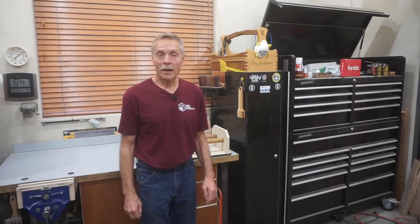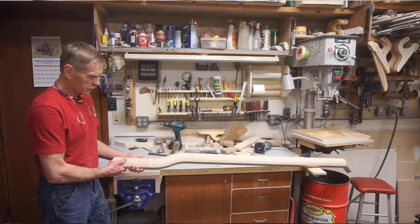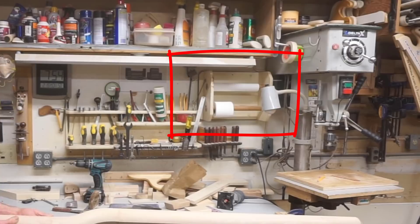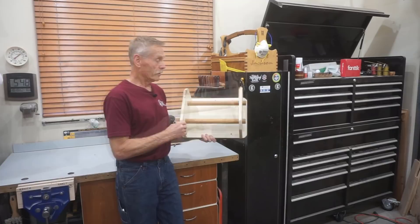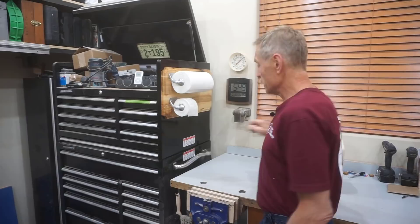Thanks for checking out Next Level Carpentry. Long-time viewers will probably remember a holder I had in my old shop for holding paper towels and toilet paper within easy reach of the workbench. That old holder was visible in almost every video I did in the old shop and I've really missed having those within easy reach for the two and a half years since I moved out of that shop and never reinstalled this old holder in this shop.